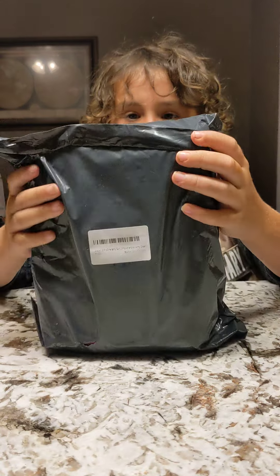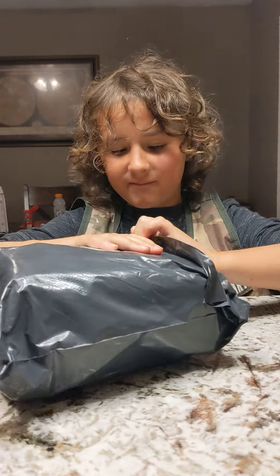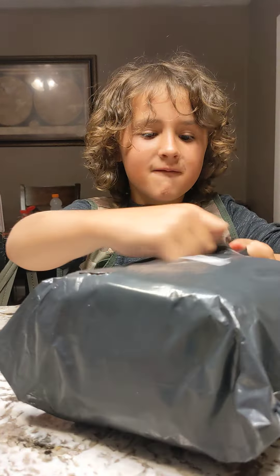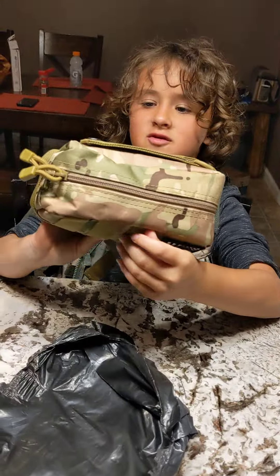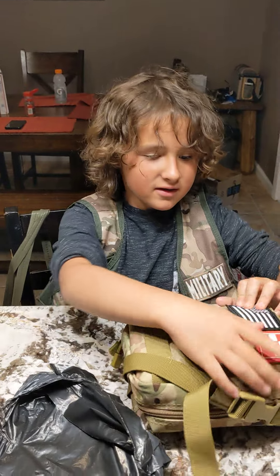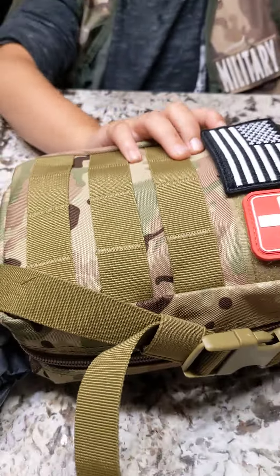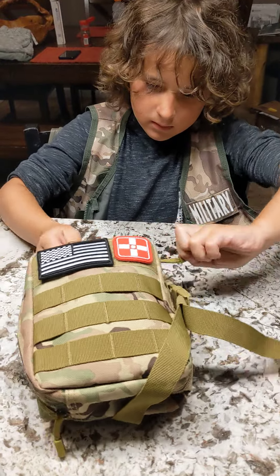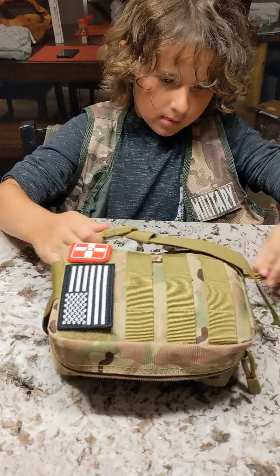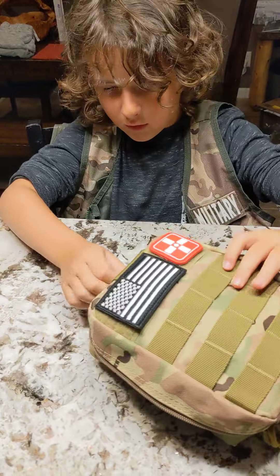Hey guys, today we're going to be unboxing my birthday present from my grandpa. Oh, this looks cool all the way. Look at it. Are you serious right now? Oh, this is a lot of stuff.